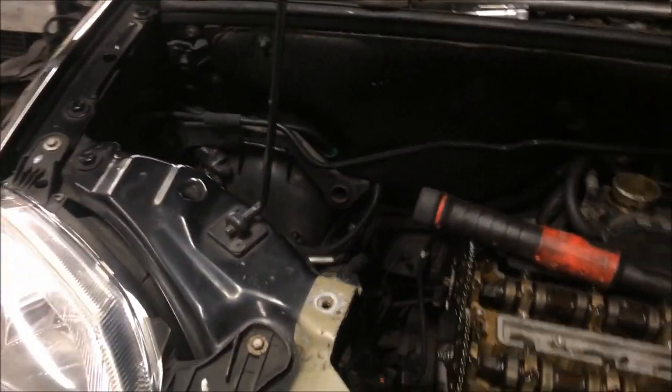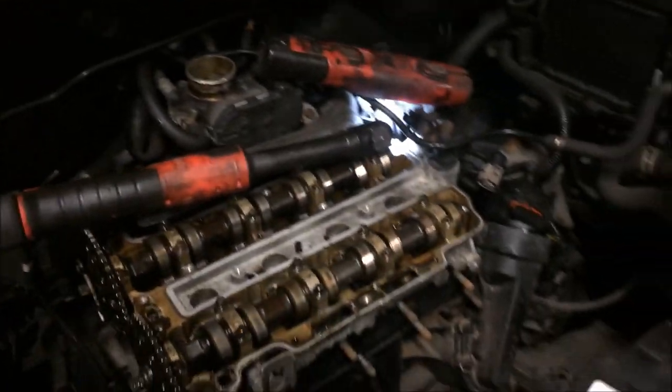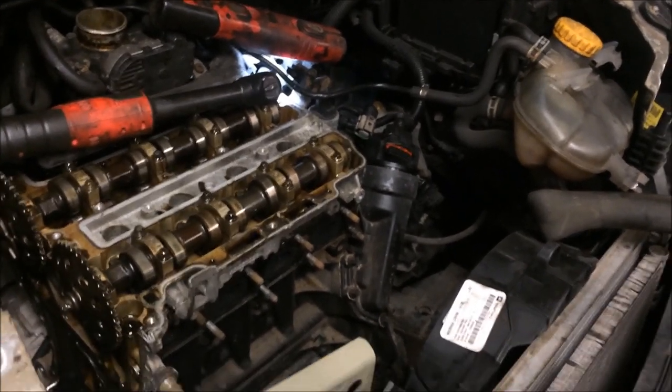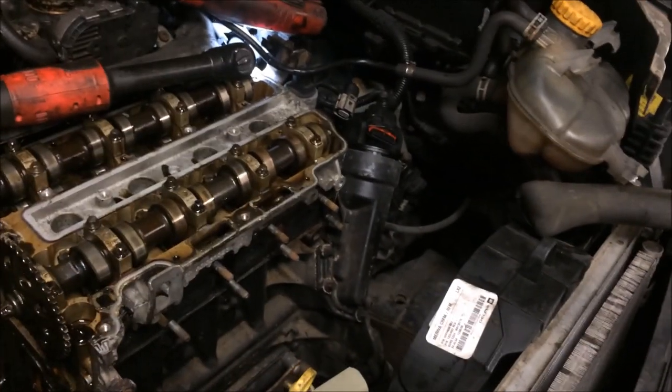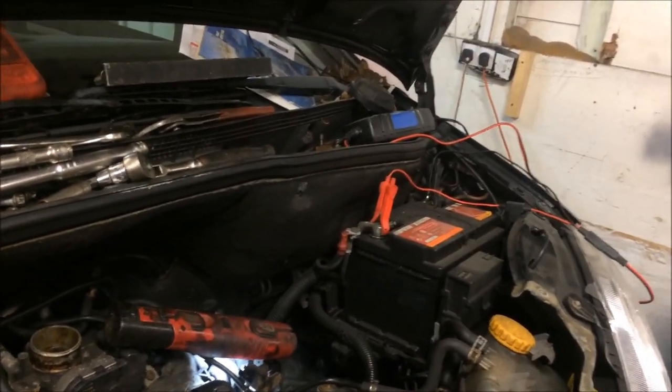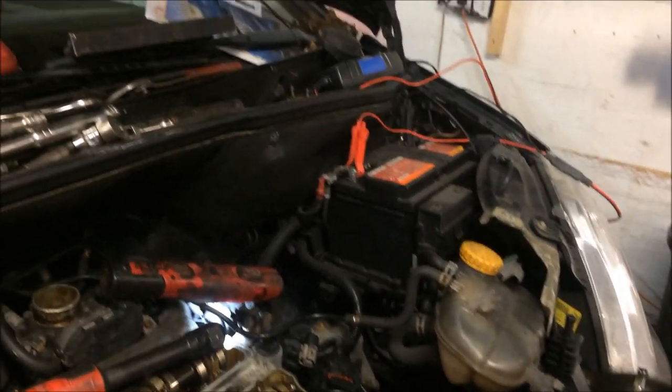It was a busy day Saturday. Two minor services — one didn't have the oil and filter, she just wanted a check-over, so I just needed to check brakes and everything on that. One was a Punto, one was a Nissan Note E12 1.2 non-supercharged.